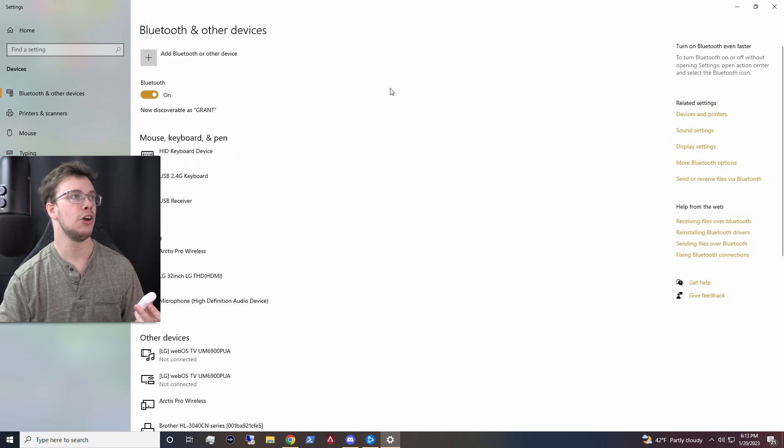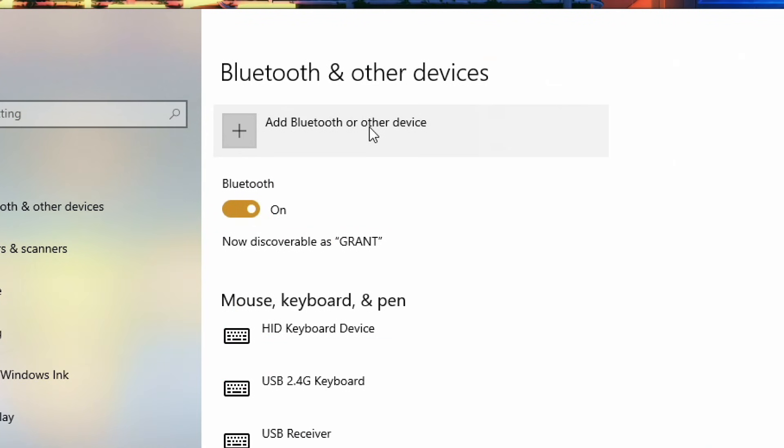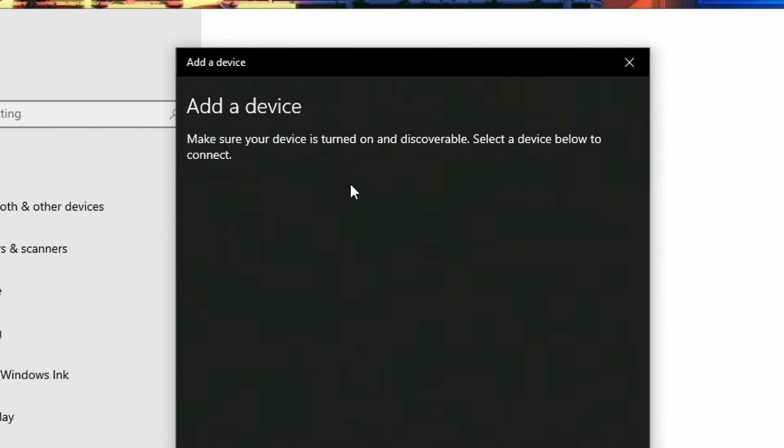Once you see this here, what you want to do is open Add a Bluetooth Device and then go to Bluetooth Wireless.